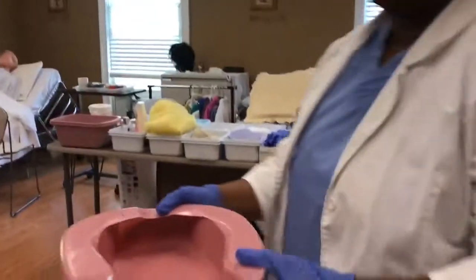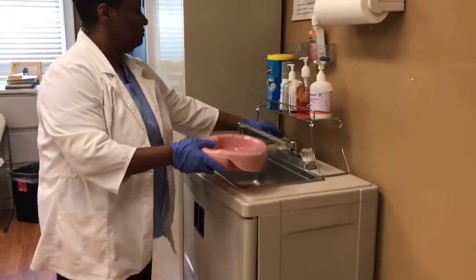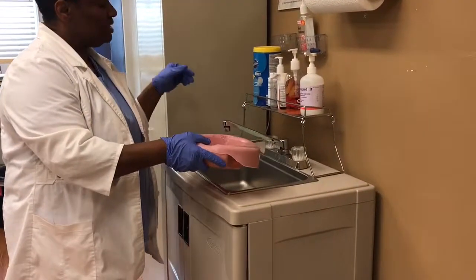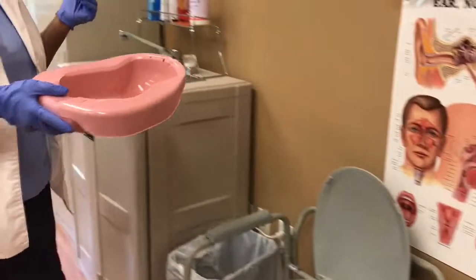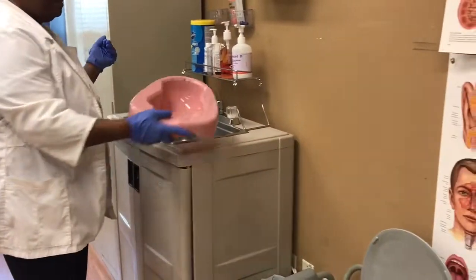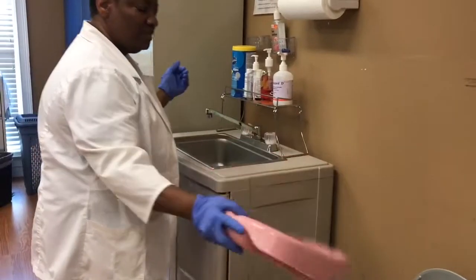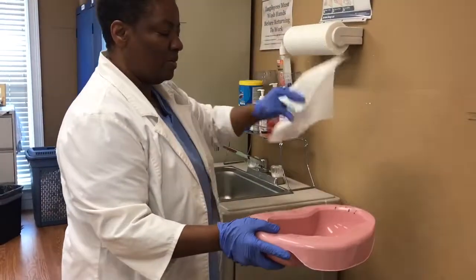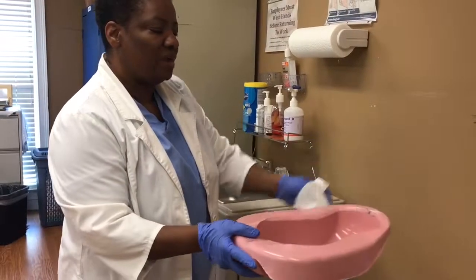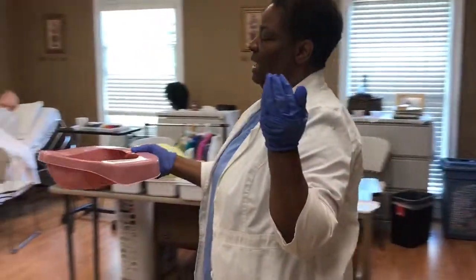Then I will turn on the sink, rinse the bedpan, and pour the contents into the commode — rinse, pour, rinse, pour. I will get a paper towel and dry out the bedpan, and then I will place the bedpan into the designated area.